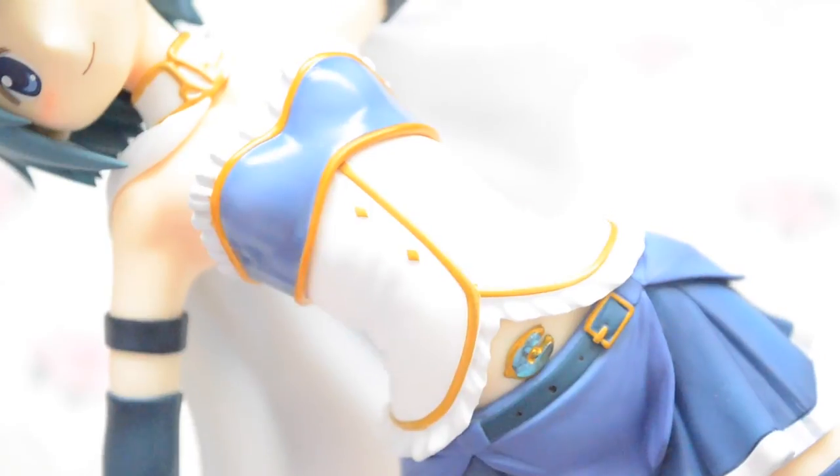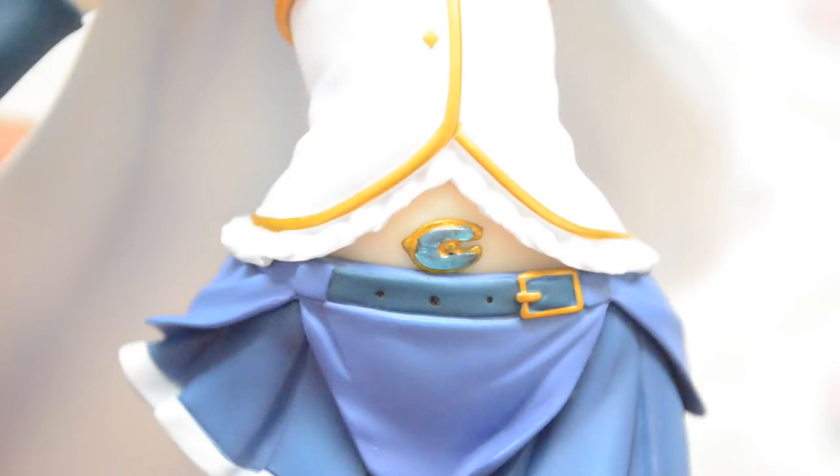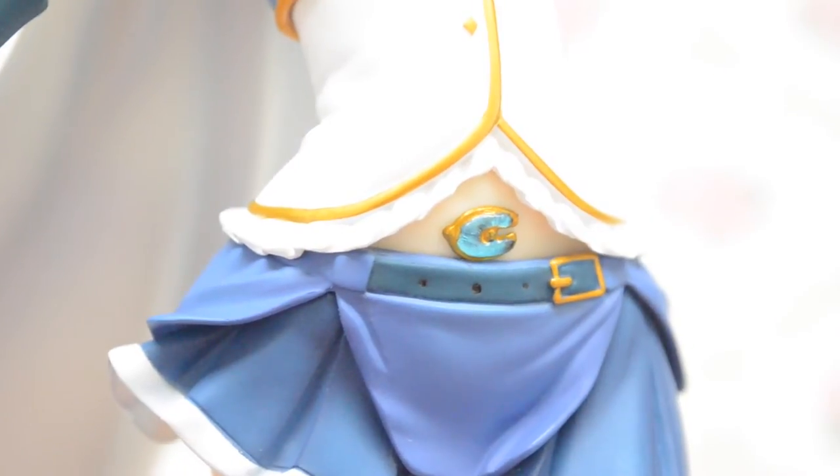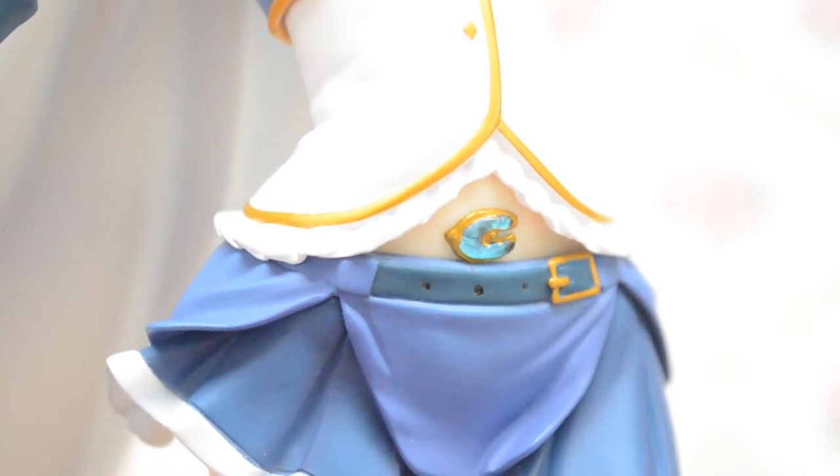The glossy paint on her outfit and the shiny golden trim adds a nice touch, as well as Sayaka's soul gem peeking out from her belly button, which is a translucent plastic piece that sets it apart as a very unique element from the rest of the figure.